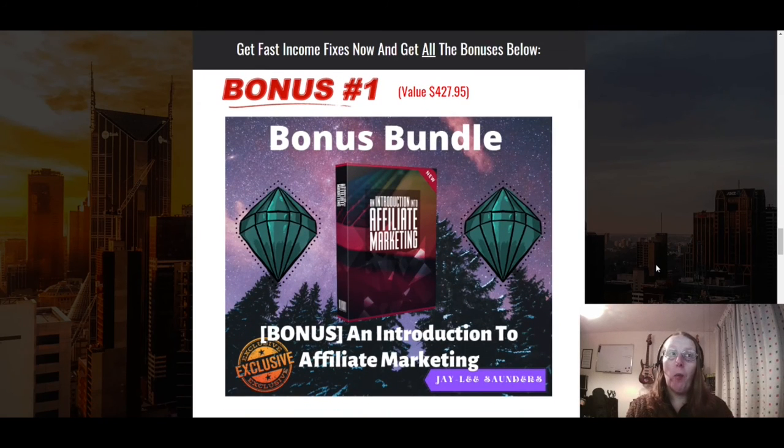My bonuses are exclusive through my link. Bonus one is an introduction to affiliate marketing — since some of the 10 methods relate to affiliate marketing, this video course by my mentor John Armstrong gives a solid introduction to what affiliate marketing is all about.